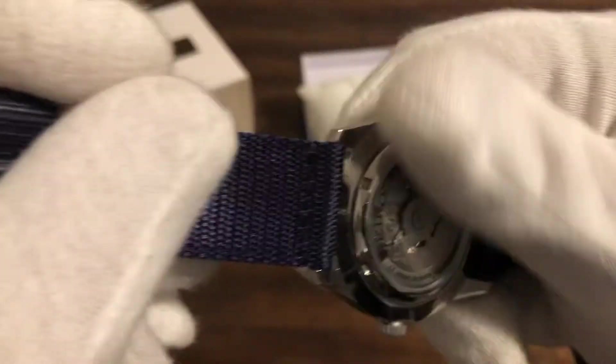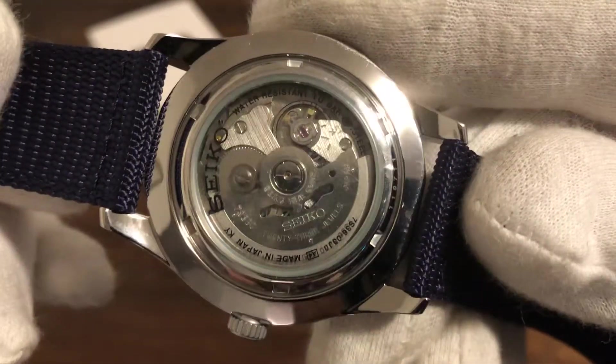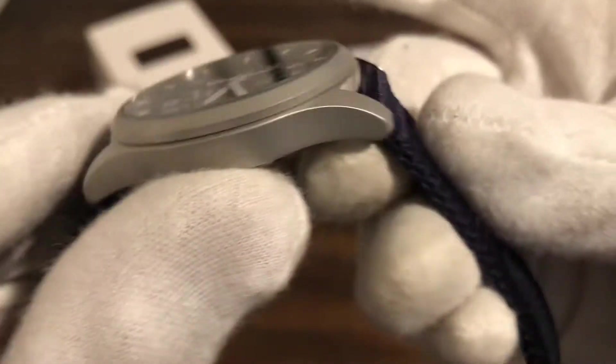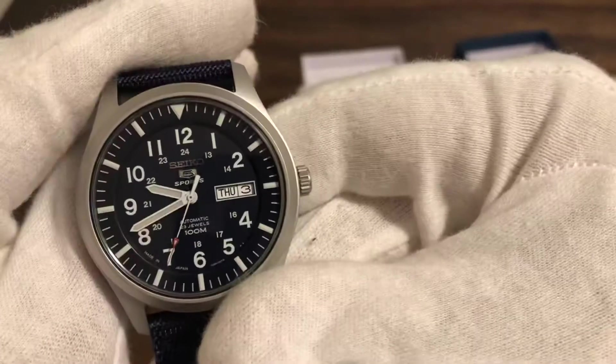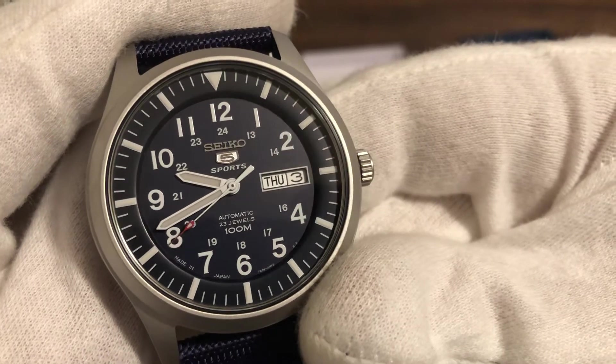There's your movement — you can see the movement. Seiko, all in-house. Everything in-house here. It's kind of like a bead-blasted case. It's not a sapphire crystal — mineral crystal — but pretty legible.